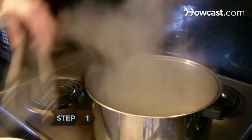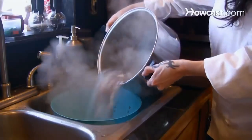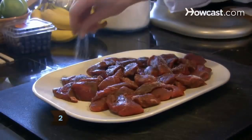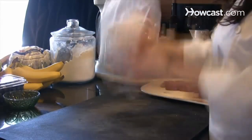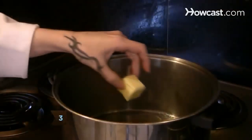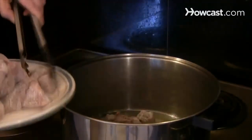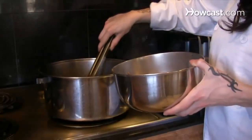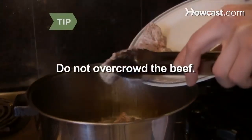Step 1. Cook the bacon in boiling salted water in the saucepan for three minutes, then drain and set aside. Step 2. Pat the beef dry with paper towels and season it with salt and pepper. Then coat the beef with the flour in two batches by shaking them together in a one-quart plastic bag. Step 3. Brown the beef in one tablespoon oil plus one and a half tablespoons of the butter over medium-high heat in the stew pot. Then move the browned beef to the mixing bowl. Do not overcrowd the beef — brown in two or three batches, adding oil if needed.